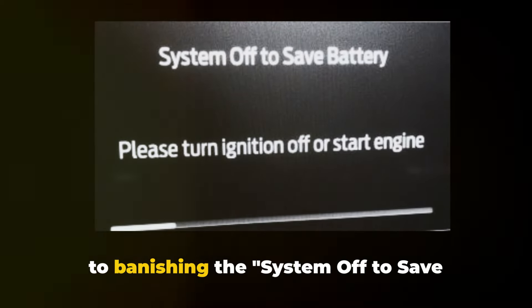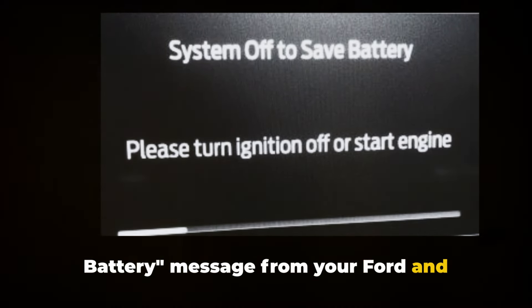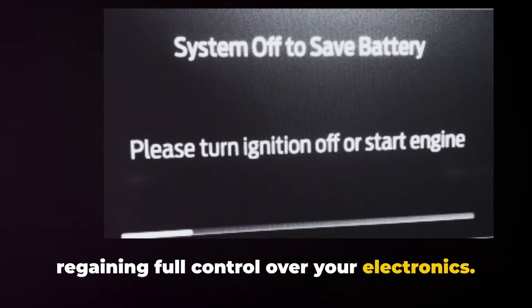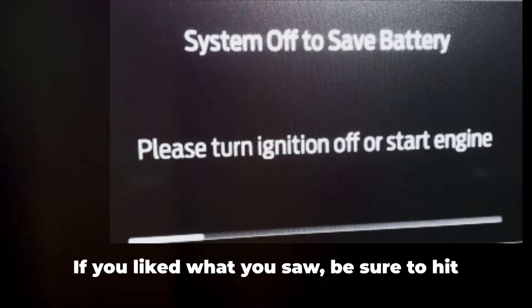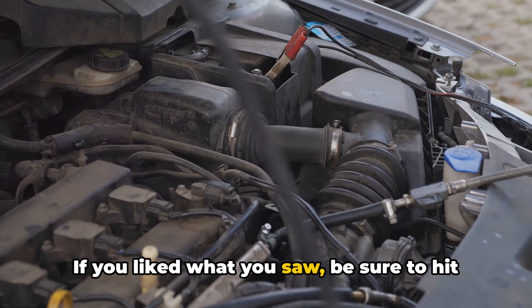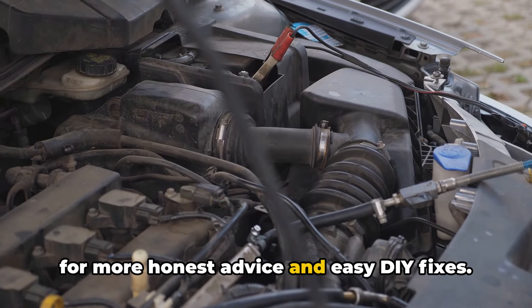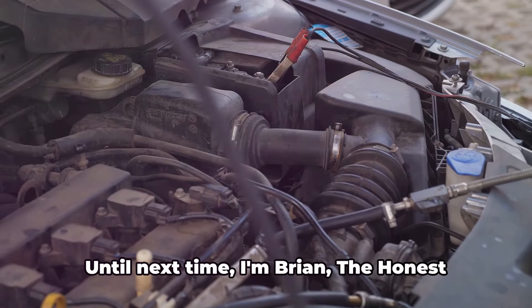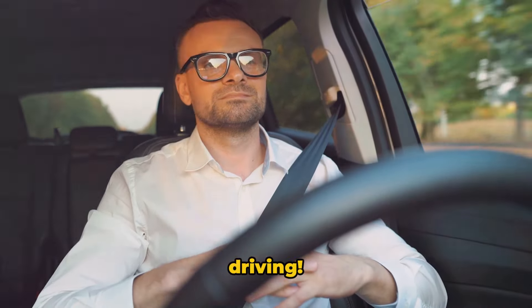So there you have it, folks — the secret to banishing the 'System Off to Save Battery' message from your Ford and regaining full control over your electronics. I hope this video has been helpful and informative. If you liked what you saw, be sure to hit that like button and consider subscribing for more honest advice and easy DIY fixes. Until next time, I'm Brian, the honest mechanic, wishing you safe and stress-free driving.